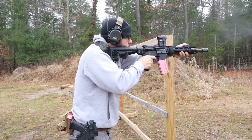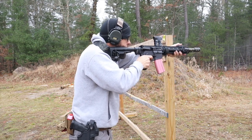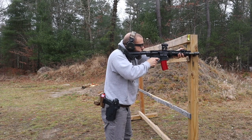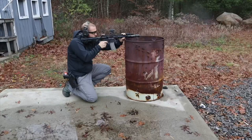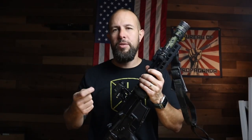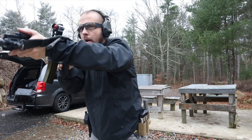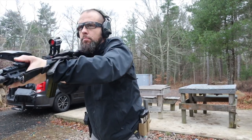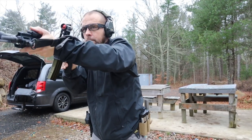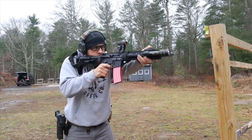The last thing about the barrel is the gas system — we call it the Patrol Length gas system. Most 11.5-inch barrels have a carbine-length gas system, which is reliable but not the softest shooting. Some companies have done a mid-length 11.5 or 12.5, but that can be harder to run — often the gas port has to be very large so it only works unsuppressed, which defeats the purpose. Our Patrol Length gas system goes right in between: a little longer than carbine, a little shorter than mid-length.